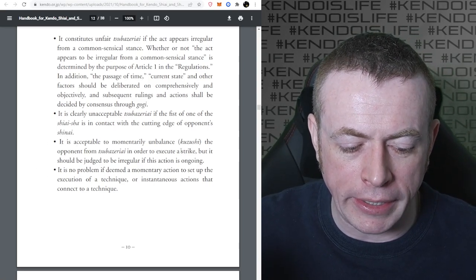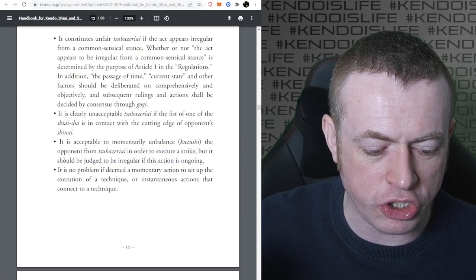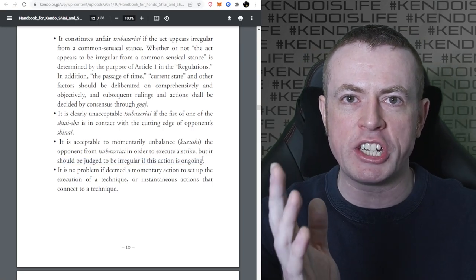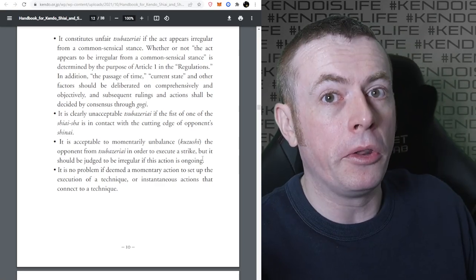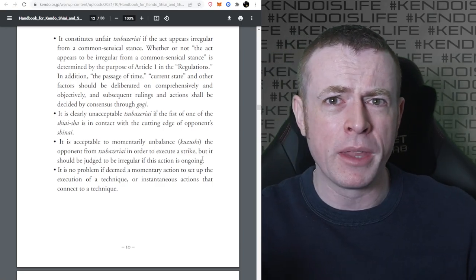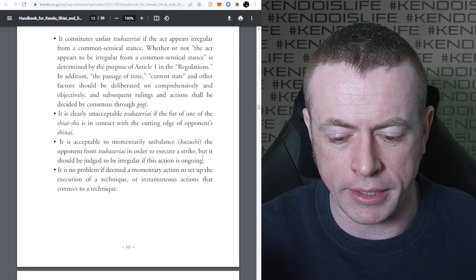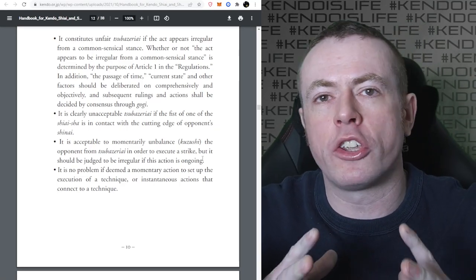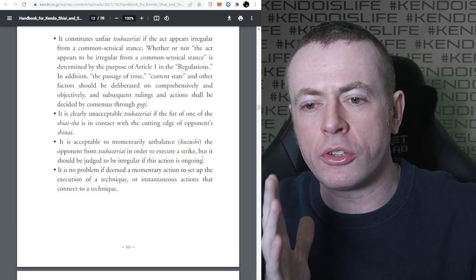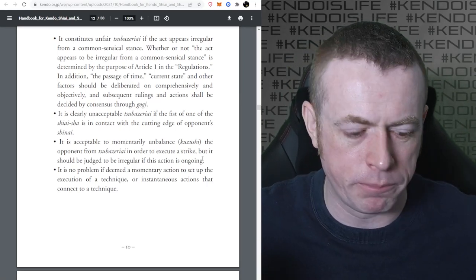It's acceptable to momentarily unbalance - Kuzushi - the opponent from Tsubazeriai in order to execute a strike, but it should be judged to be irregular if this action is ongoing. Kuzushi is when you use the Shinai to push on the opponent to put them off balance - sometimes the Shinai contacts their neck, the side of their Men, or their hands - to disturb them so you can make a chance for a strike. People say 'it says in the regulations you're not allowed to push on the neck' - well, momentarily you can do Kuzushi, but you can't just keep pushing on their neck.